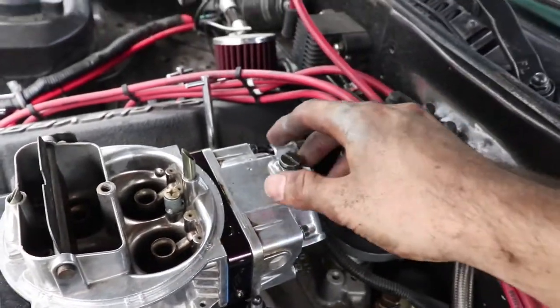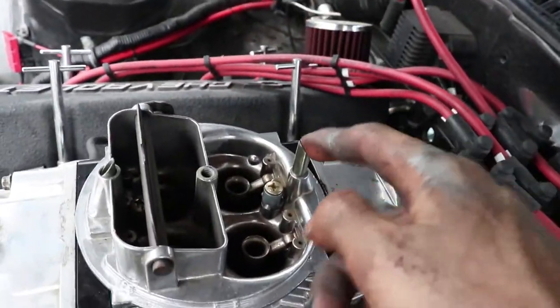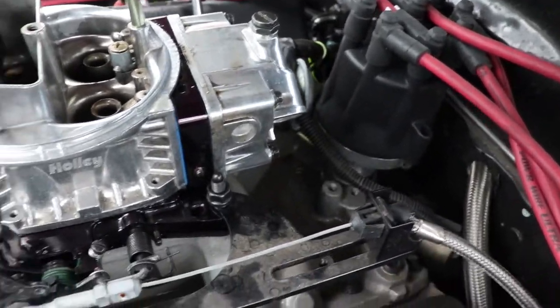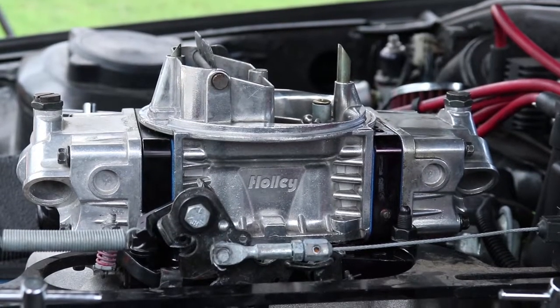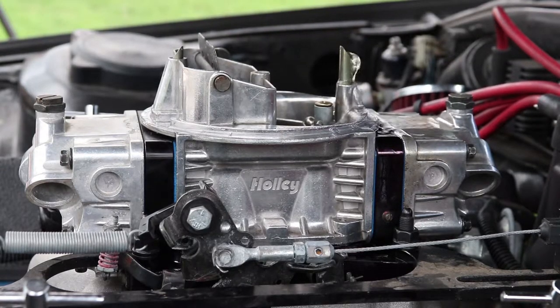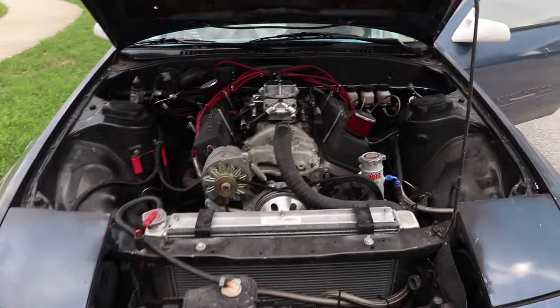Here we go guys, first try — it's cranking. Oh boy, it's pouring fuel — this is bad. You can smell it, look at it, it's just squirting fuel everywhere out of it. So we may have just reflooded the engine — that's just outstanding. Yeah, something is seriously messed up with this thing. At this point I don't know what else to do. I probably need to take it back out and tear it back down, but I'm running out of time — there's a giant storm coming this way.